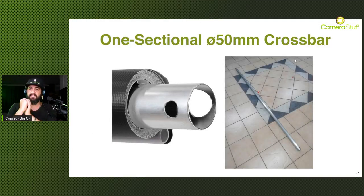At Camera Stuff, by default we sell our PVCs with a thick 50-millimeter diameter crossbar, and they are one-sectional - not telescopic or multi-sectional, which is a good thing. If you normally use a telescopic or multi-sectional crossbar, those will have weak points, and because of the weight of the PVC it's just going to drag those weak areas down and cause wrinkling and creasing down the middle. By default all of our PVCs include this thick aluminium crossbar.